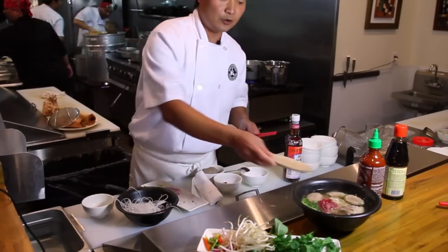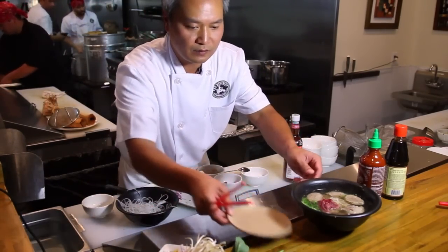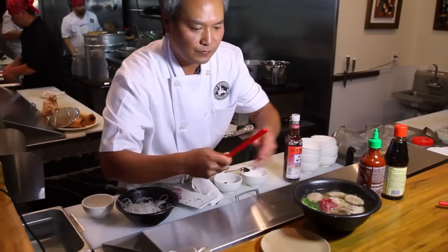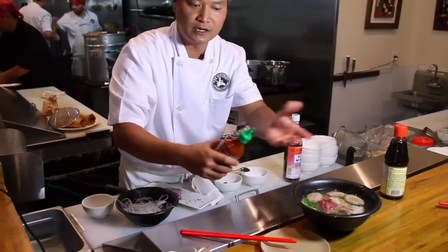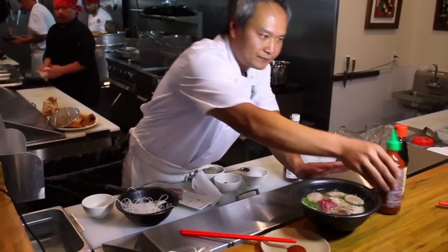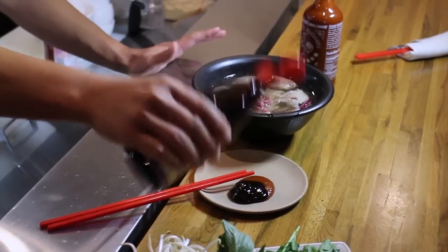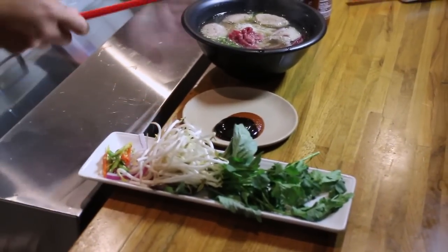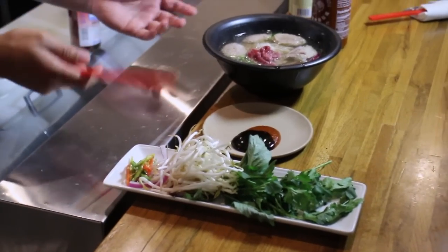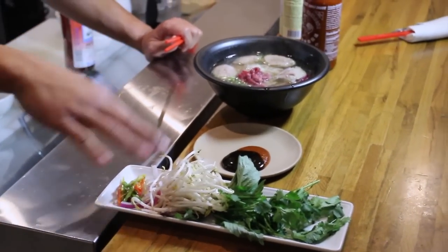There are two ways to eat pho — north and south. In the south they put the sauce in the bowl, and in the north they put the sauce on the side. In the south they combine the bean sprouts and everything into the bowl; in the north they don't even use bean sprouts.